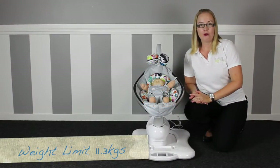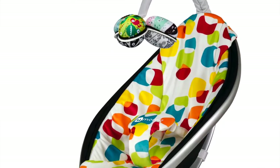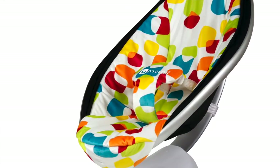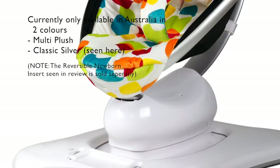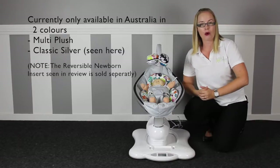Suitable from birth to a maximum weight of 11.3 kilos, the mamaRoo has a 3-point waist crotch harness and plugs into your general power outlet to work. It's very simple to assemble straight out of the box — no tools required.